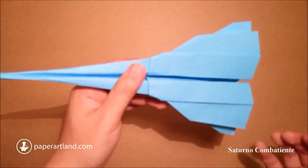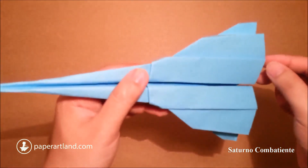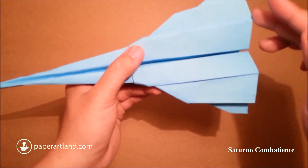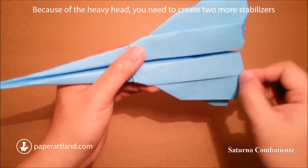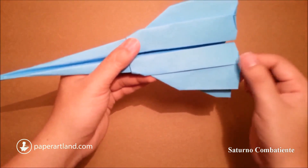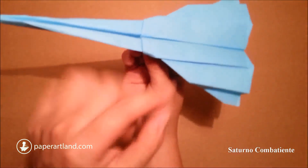One more step: I will create the elevator to make sure that the plane will fly up. I will just fold this — see the angle here — just fold it up like this. Repeat the same step for this side, open that, and here you go.